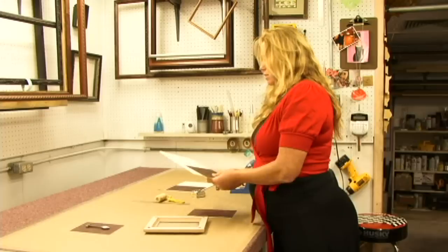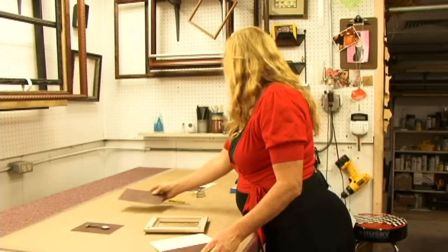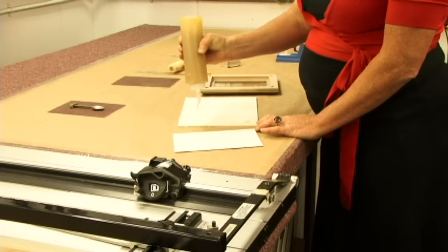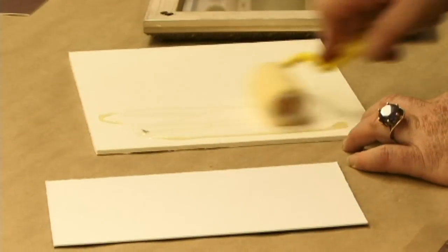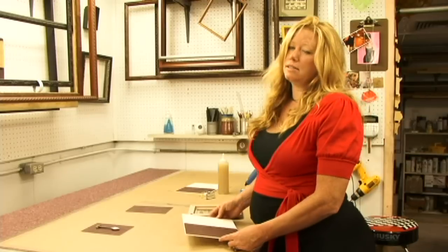To do that, you have to take your mat board, your backing, and mount it to this foam board. I like to use just some sort of liquid glue and a little roller, and then I lay this down like so. Now you let that set up.